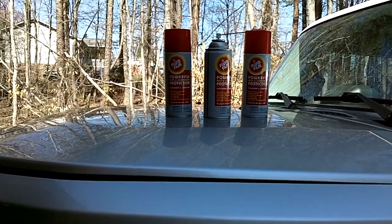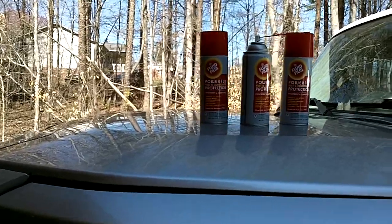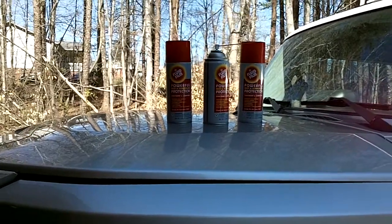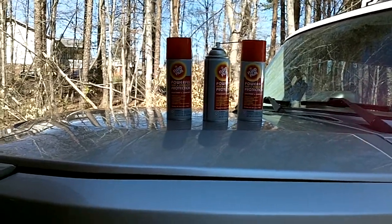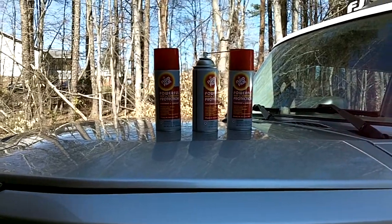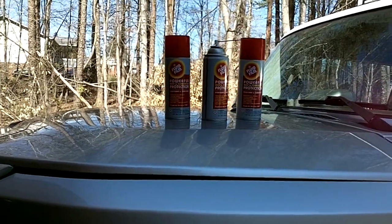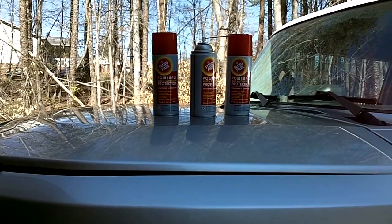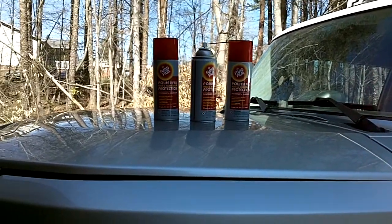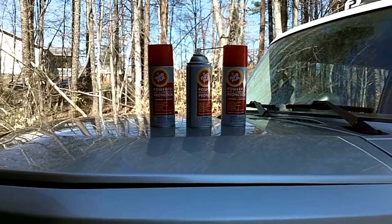Fluid Film has been around a long time — I think since around 1943. They're widely used in many different industries: the marine industry, industrial applications, and things like that. A lot of people are not familiar with them in the automotive industry, and I wanted to show you what I'm doing to mine. I reached out to them and asked about sending some products, and I want to show you how I'm applying it.